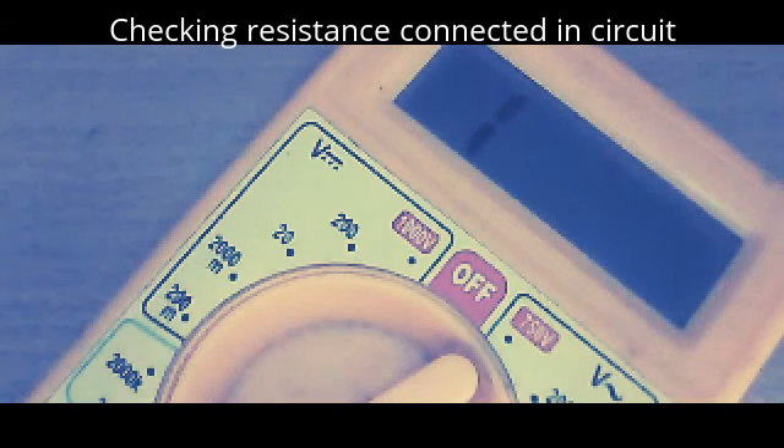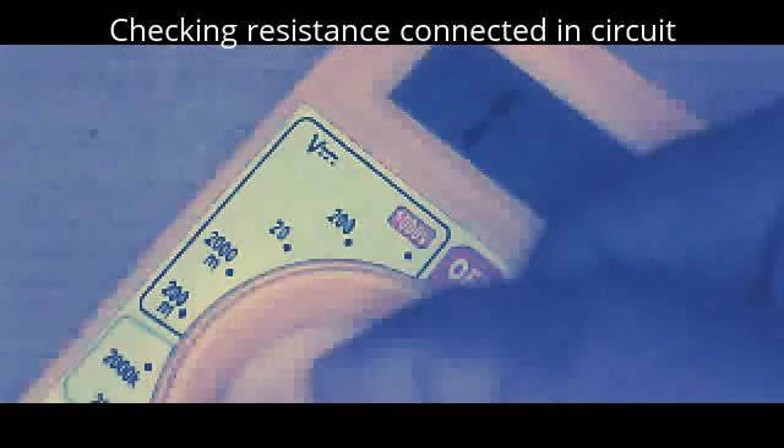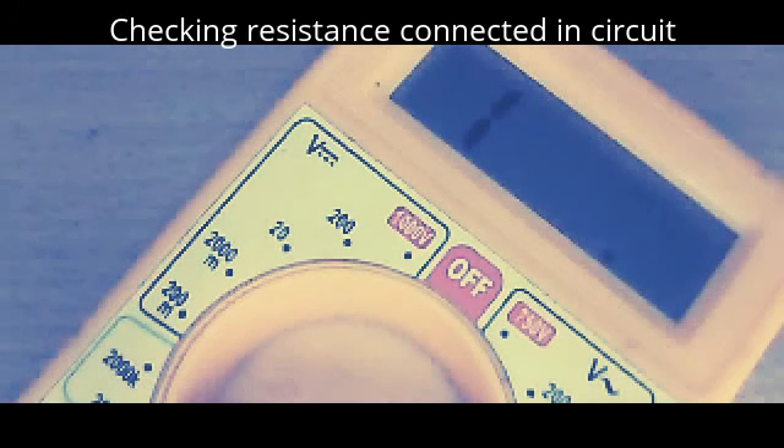Now let us check the resistance. That is 97 — actually it is 100 kilo ohms. That is showing a near value. This is the resistance that is connected to the collector.